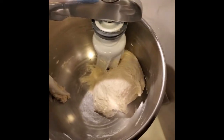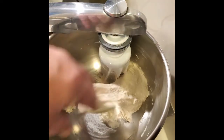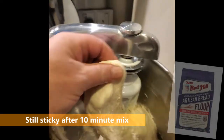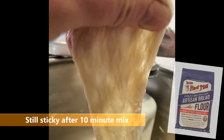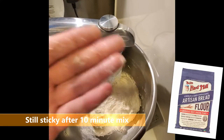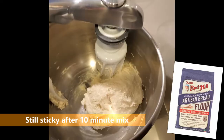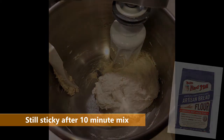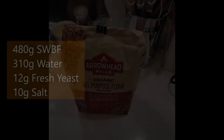Let's see where we're at. We're pretty stretchable and we're beginning to get the window pane. This isn't a pizza dough certainly — it's not as stretchy as I would achieve with a bit of hand kneading at this point.